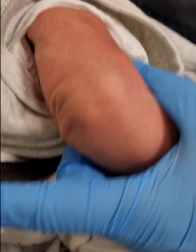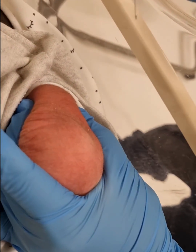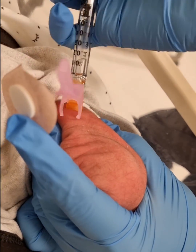Hold the baby's leg by flexing it, and your middle finger along with the thumb should protrude the muscle, which is the vastus lateralis, on the lateral side. Then insert, aspirate, and push.